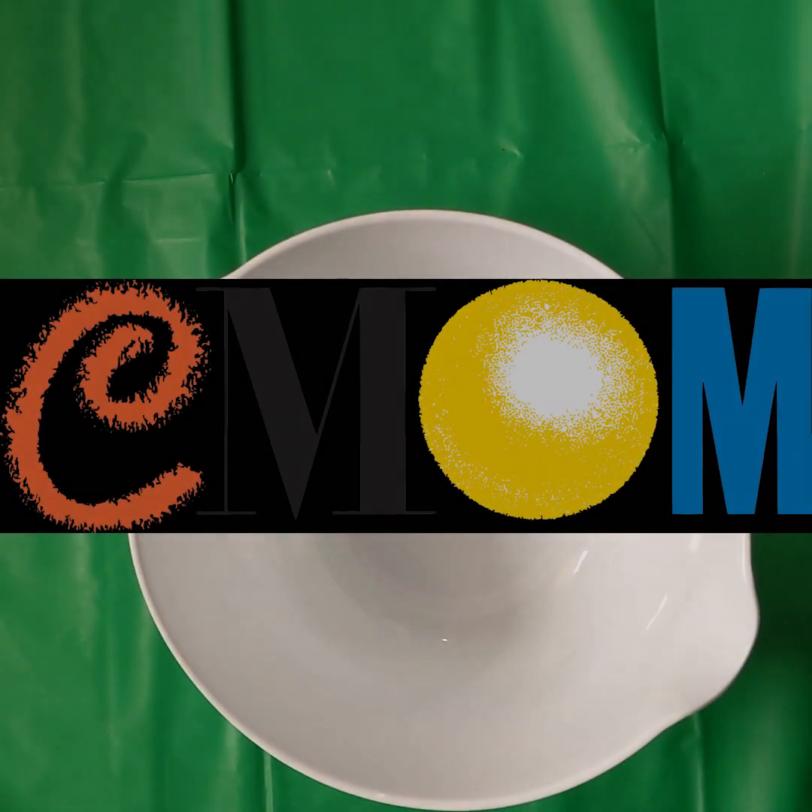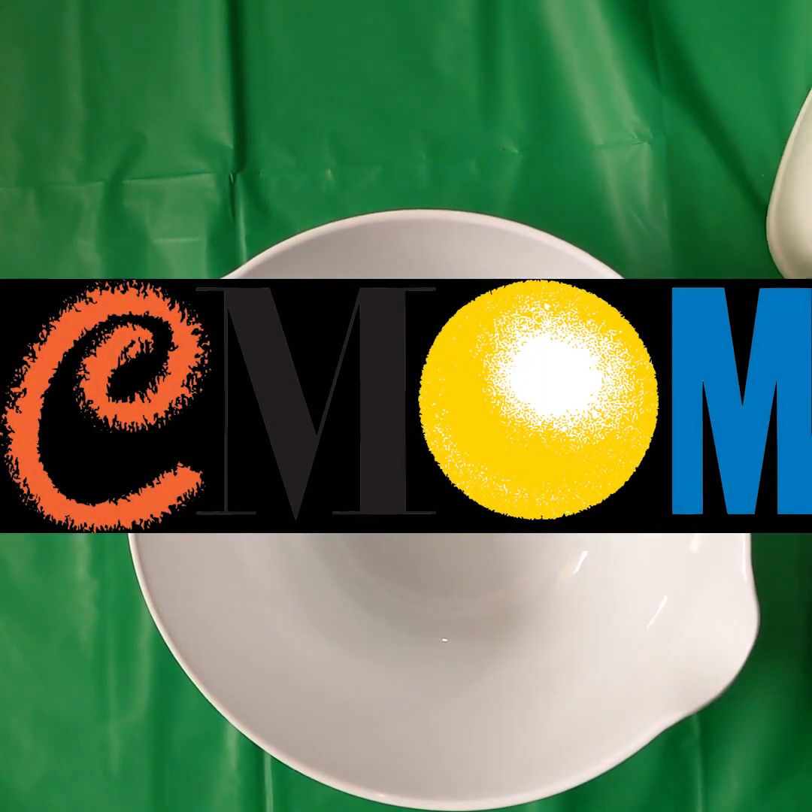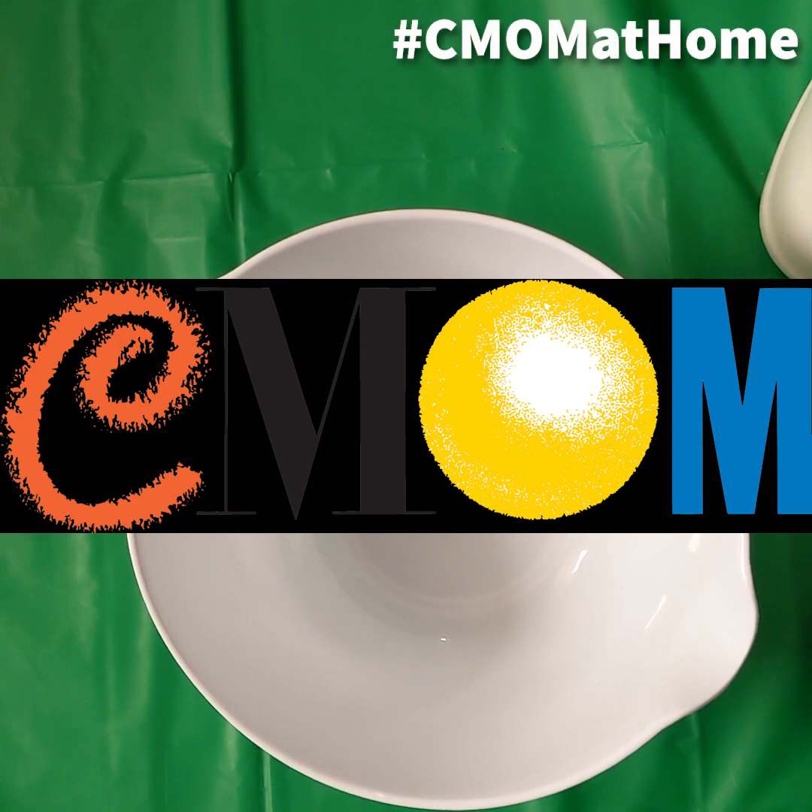Hello CMOM friends, my name is Shormi and I'm going to be demonstrating a slime recipe. Chances are you've already tried making slime before and there are dozens of recipes online, but this recipe conveniently only requires two main ingredients and is also a favorite among our museum educators. So if you've made slime at CMOM before, this will probably start to feel very familiar.